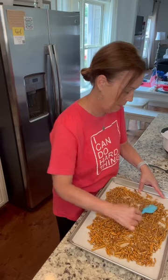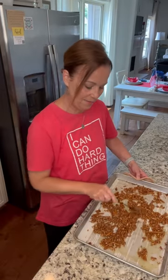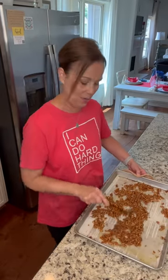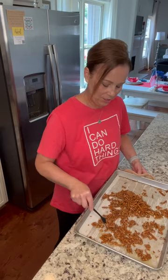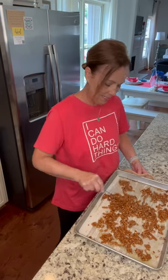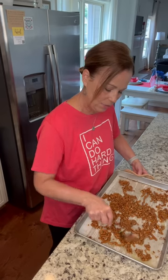I just pulled this out of the oven and it was really bubbly. I started stirring it around and remembered I needed to turn my video on. What you want to do is spread it out again, mix it up really good, spread it out again, and just let it cool. While this is cooling, we're going to make the yummy cream cheese layer.